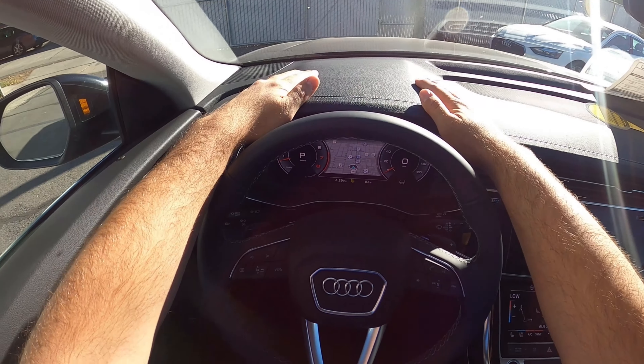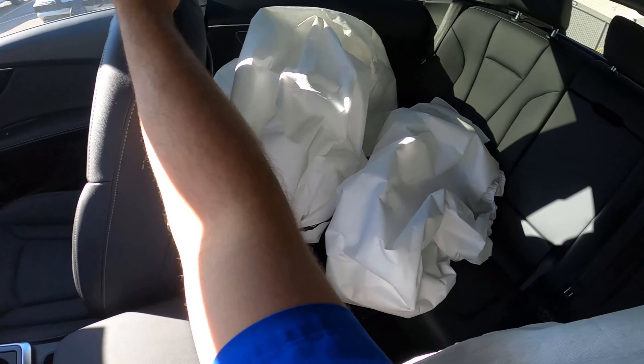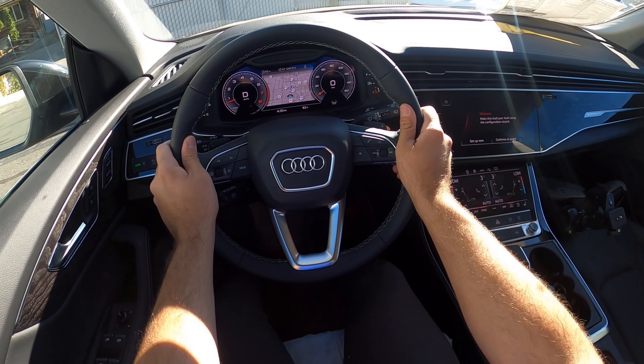First, let's note visibility before we set off. Here's your visibility over the hood and both mirrors — they do have blind spot monitoring — and out the rear. Let's set off.